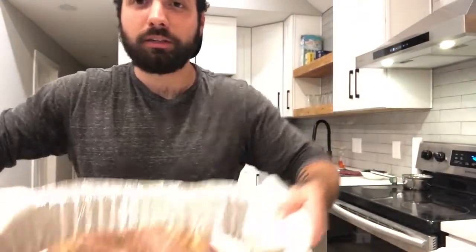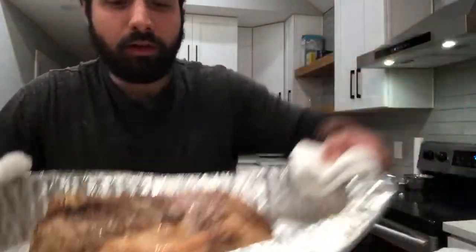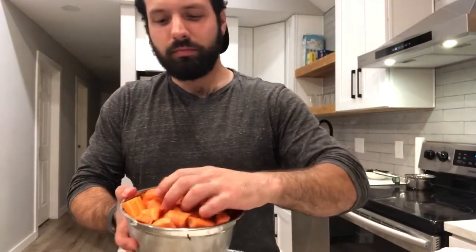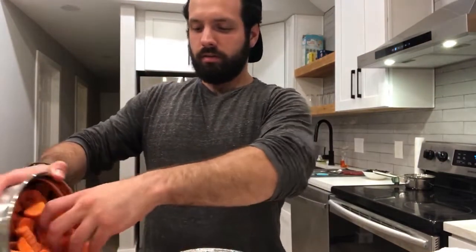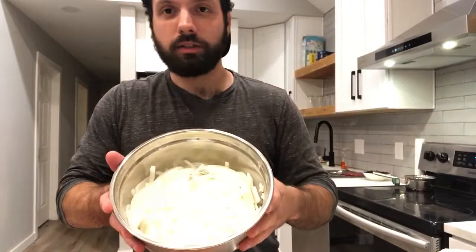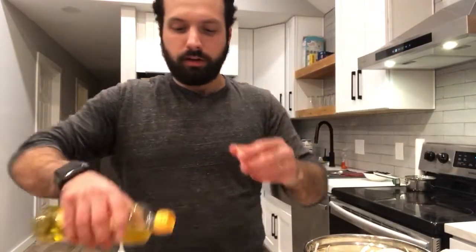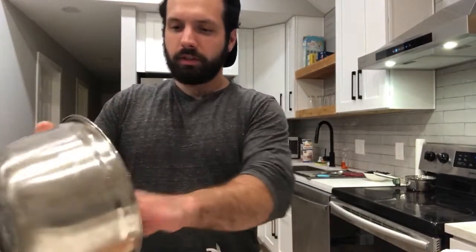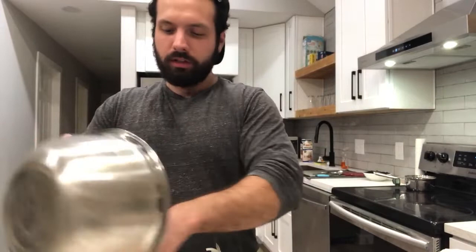Now we just got our pork shoulder out of the oven. We got a little bit of color on it — it's a little bit nice and golden brown. Now what we want to do is add in our vegetables: I have some large rough-diced carrots. I broke my peeler. And then we have our sliced onions. I'm actually going to toss these in olive oil, and the sugar is going to come out of the onions and get some really nice sweetness into the pork, so everything's going to get nice and brown and delicious.